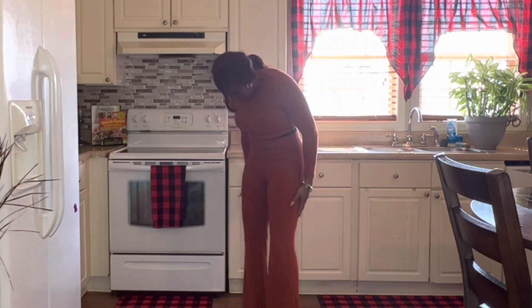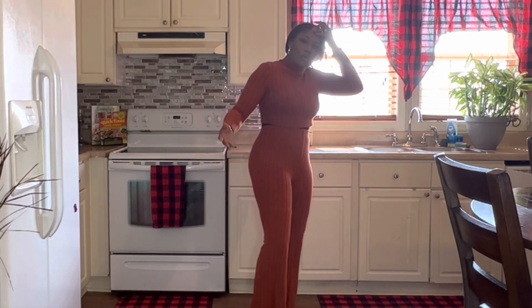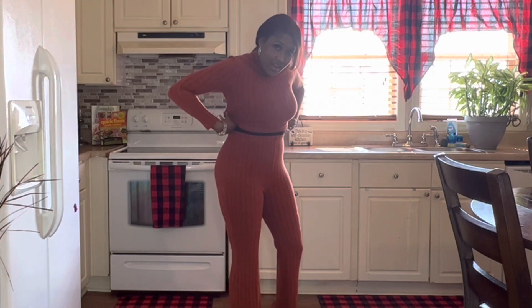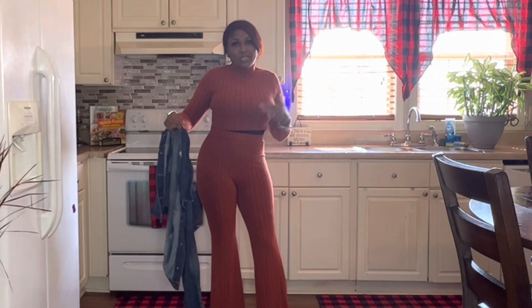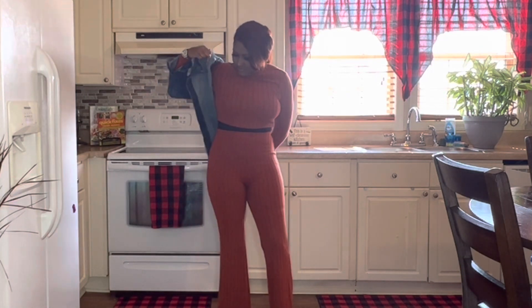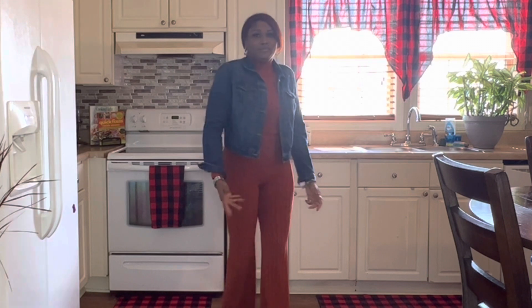I put on some pants to see if you can see the line at the bottom. It is seamless and not bulky, but I can still see where it cuts off. Someone might think I just have shorts on underneath. Overall it's nice — hands down. I would actually order one. You don't necessarily have to cover it all the way up. You can put on a jacket, and it just looks like you have on your outfit with your body shaper.